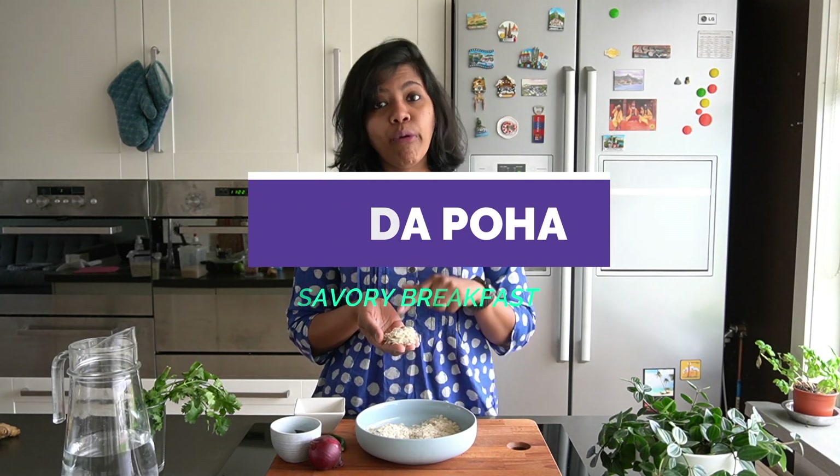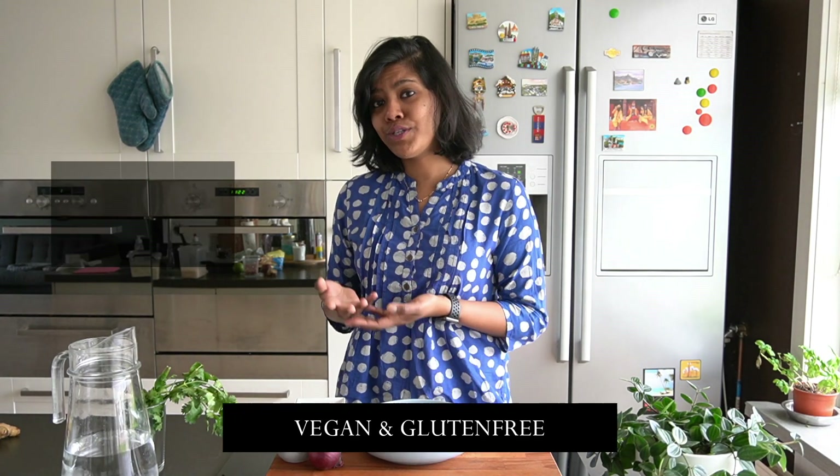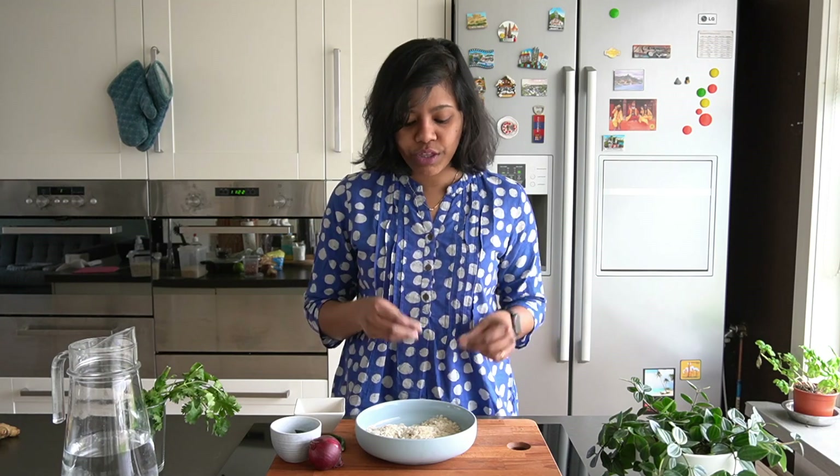This recipe is called poha and you are going to be using poha. This is nothing but flattened rice, or in Dutch, rice flocken. It's going to cook very quickly and easily and will not take 20 minutes to cook like rice.